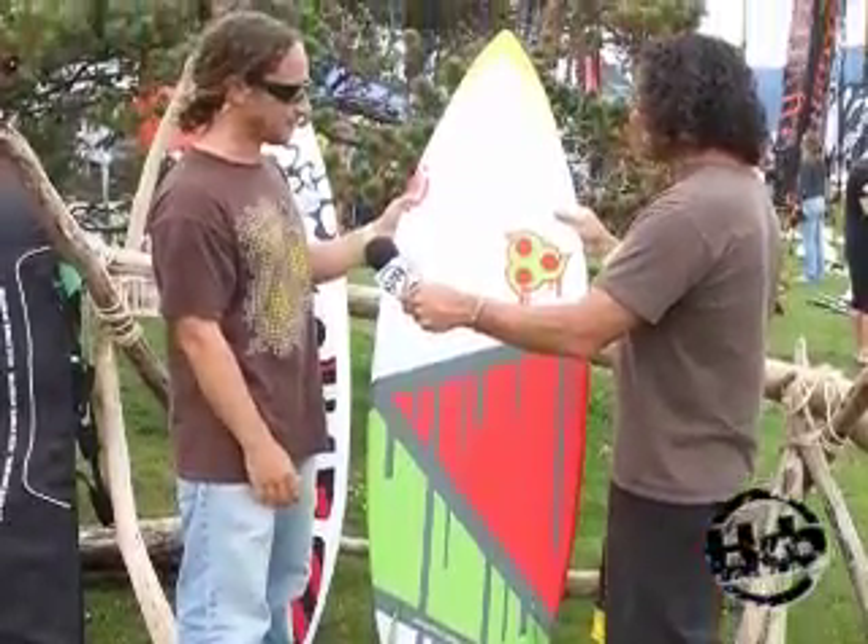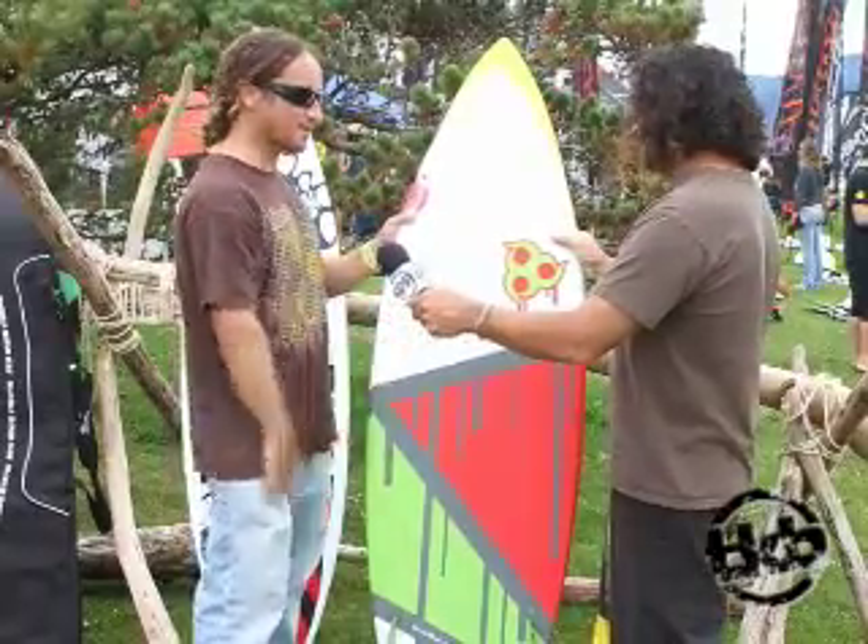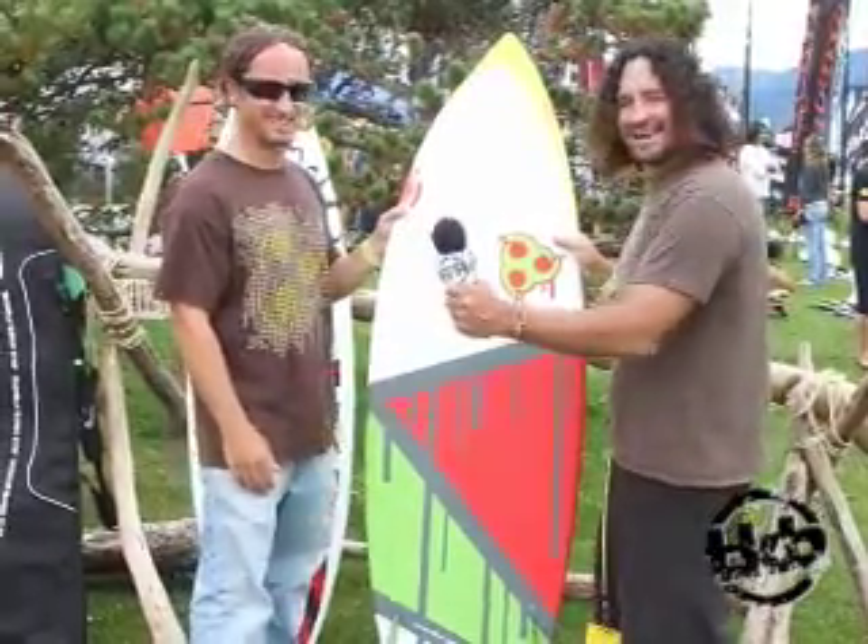It definitely looks like you can paddle in with this thing also. I think it'll be a little bit harder, but you can give it a go. There you guys have it — the board line.